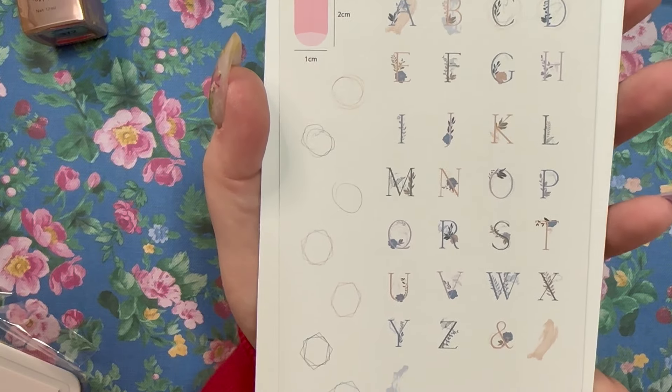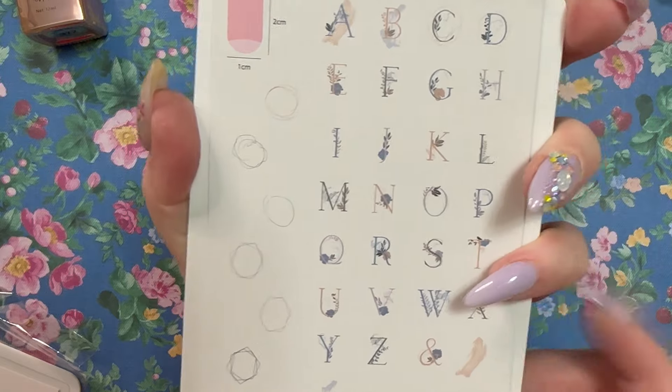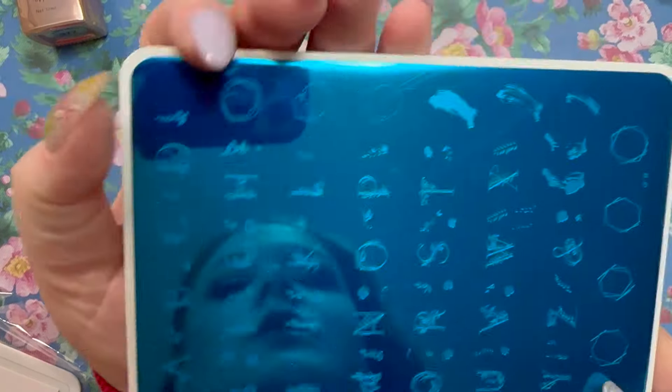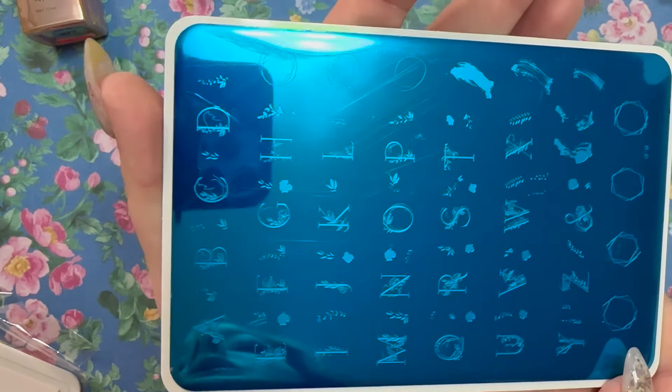This one is CjS-83 — a whole bunch of letters. This would be really great for somebody getting married who wanted to put their new surname on their ring finger. Here's what the actual plate looks like — a little more abstract. Cool.